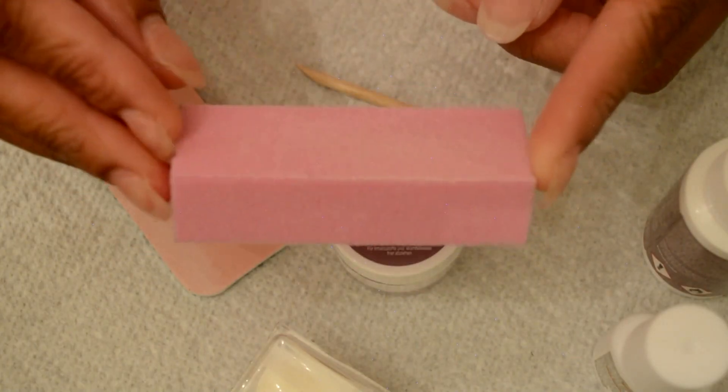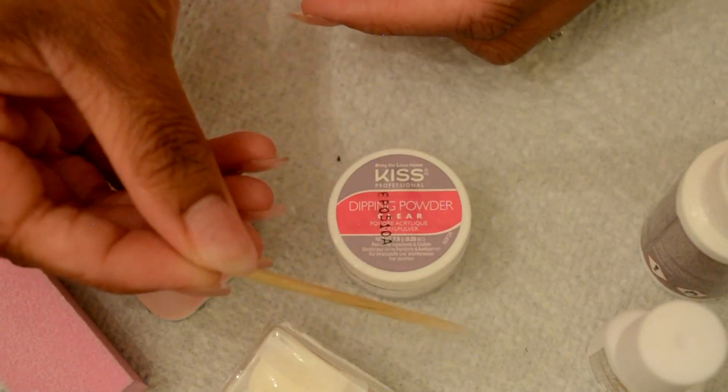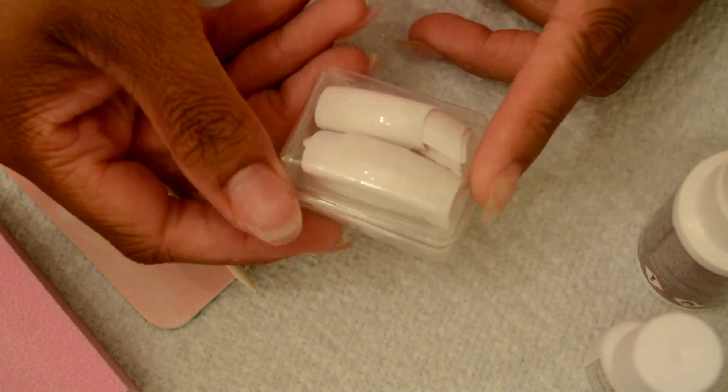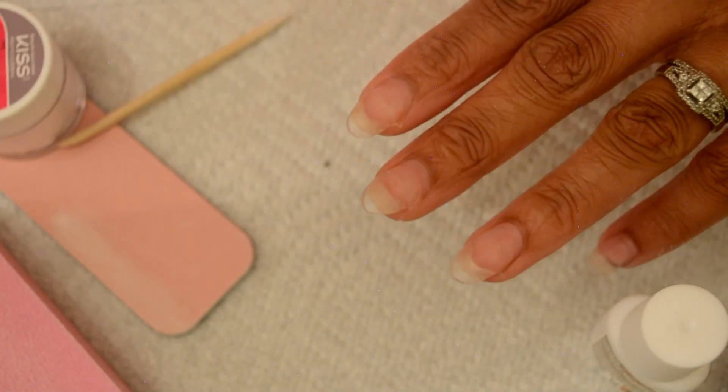It also comes with a buffer, a nail file, and a little orange pusher stick. It comes with two sets of tips — white and clear. I won't be using the tips today because I'm just doing a fill-in, so let's get started.